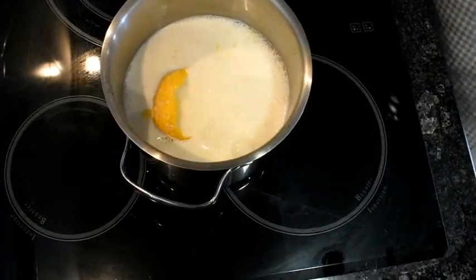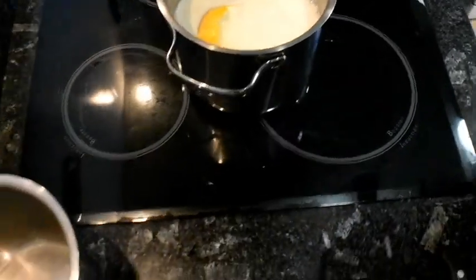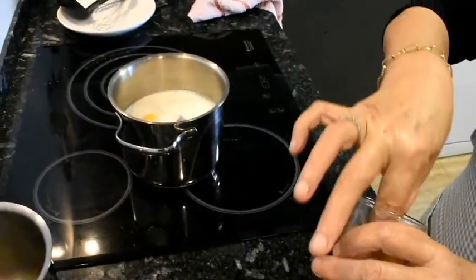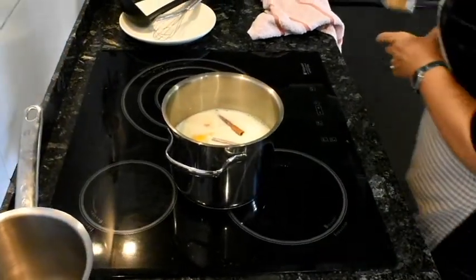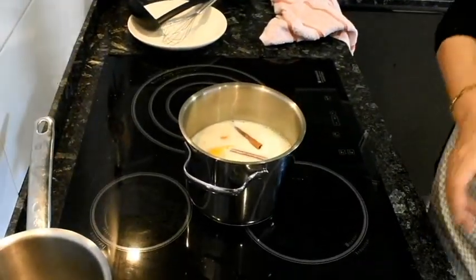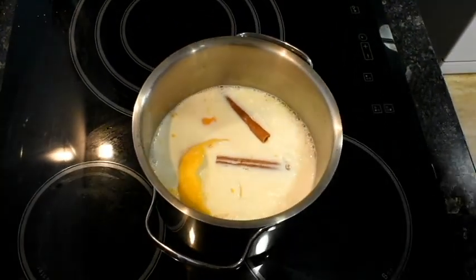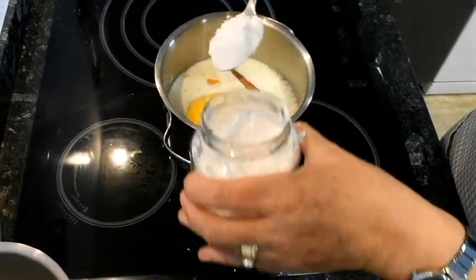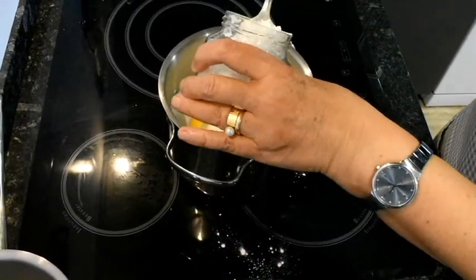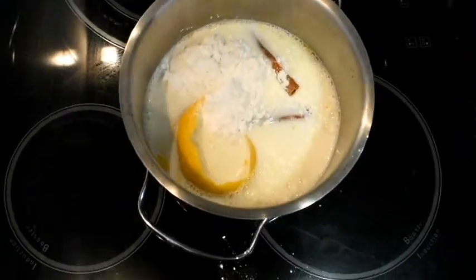Una altra cosa: ara hi tiraré un tros de canyella. I ara dues cullerades generoses d'amidó — una i dues. Jo sé la mida, molt amidó, perquè em va bé.